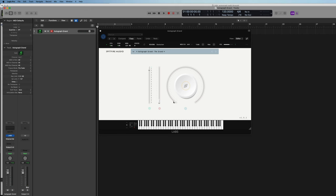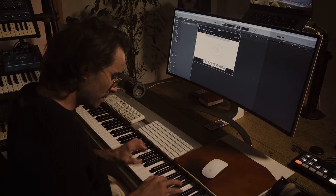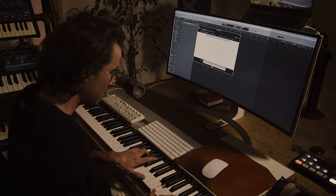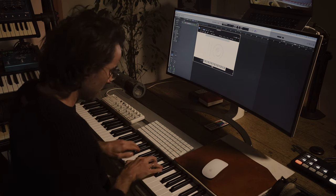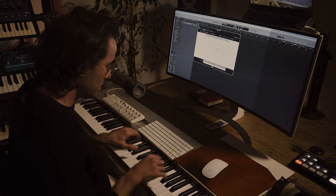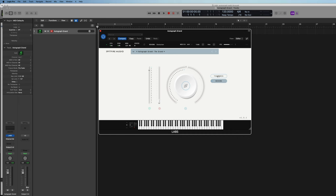And then if we turn up the reverb here, just hear the room in action. That sounds really, really stunning. I'd probably put it around here — it depends what you want to use it for. You can adjust the tightness up to 40 milliseconds of pre-delay if you set it to 100%, or have it very, very tightly at 0%. The most natural setting is probably your default at around 50%.